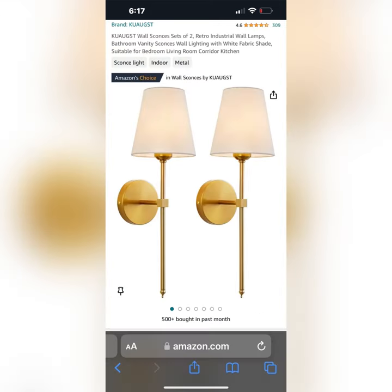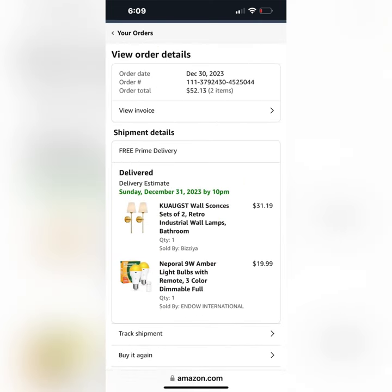I kept looking and found these gold hardwire sconces on Amazon and I bought them with a set of battery-operated light bulbs with a remote control. All together, I spent less than $55.